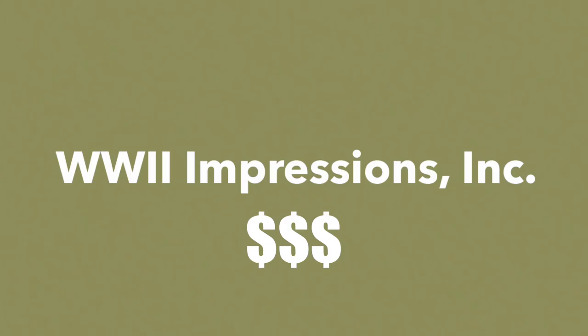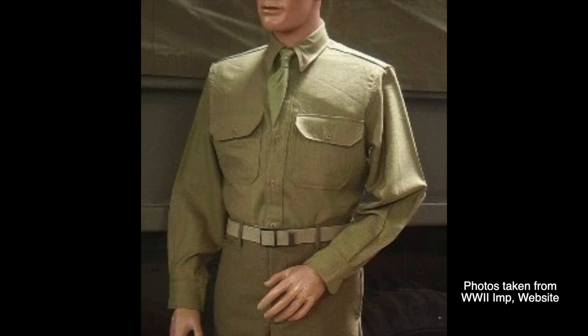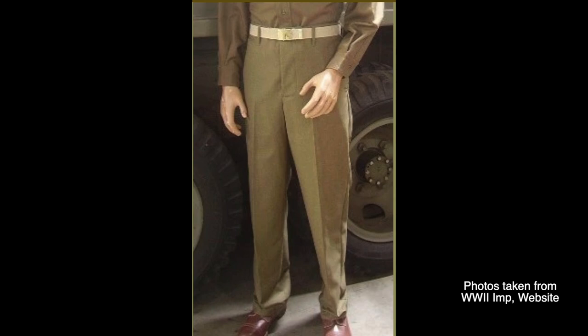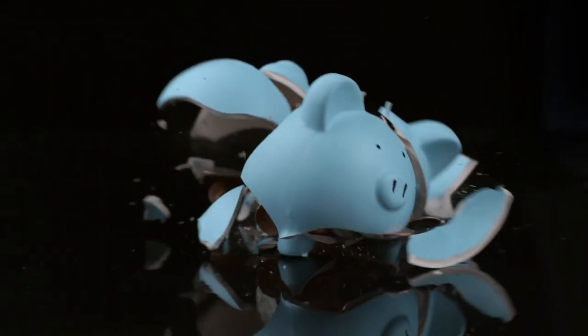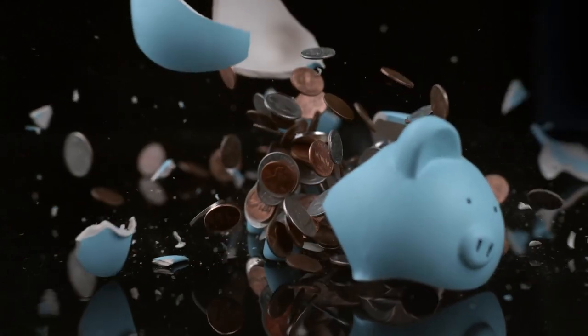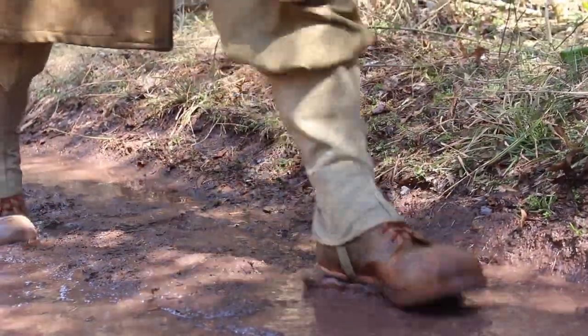While at the highest price point, World War II Impressions is known for being high quality, comfortable, breathable, 100% wool, and made in the USA. They are also known for using some of the most authentic materials and pattern designs in their products. Unfortunately, they fall at the highest price point. Considering most reenactors will be wearing these wools in the cold, wet, and mud, it's best to explore other options before committing to this more expensive set of wools.